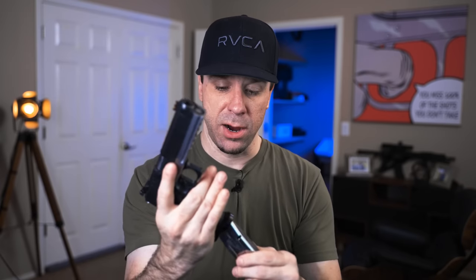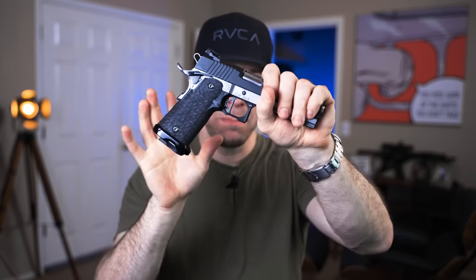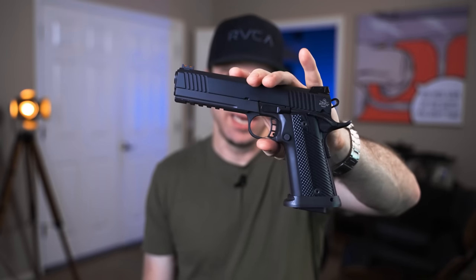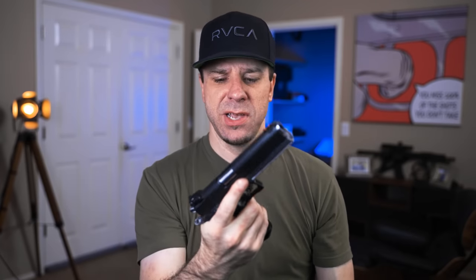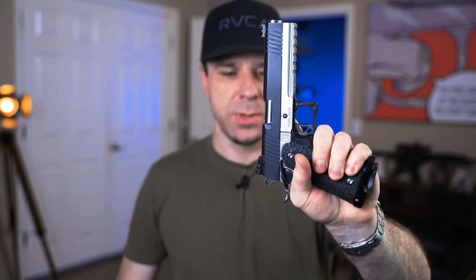The pros of the custom build: if you go with a modular style grip, you can choose any different size and texture so you can really tailor it to you. Being polymer means you can have it custom stippled or double undercutted. The second pro is you can just put the parts you want in it to begin with — whereas with the Rock Island, by the time I customize it to what I want, like changing the trigger or getting slide work, it's going to cost more than the gun itself. You just get the parts you want the first time and don't waste money on parts you don't want. And it's insanely accurate in my hands.